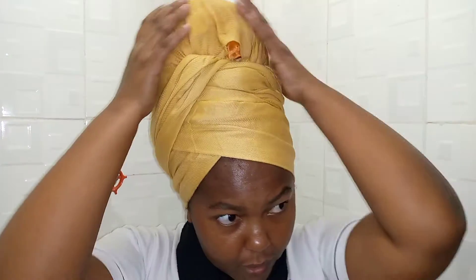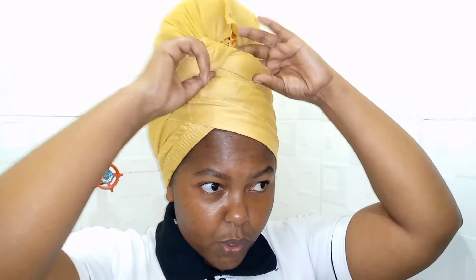My hair is covered inside the scarf, and now I want to show you how to do this. I'm sorry if I'm not facing the camera — it's because I'm looking in the mirror.